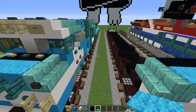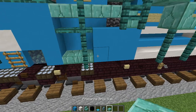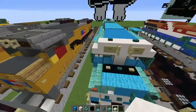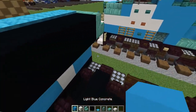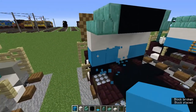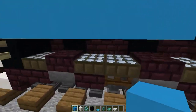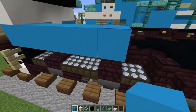Now let's grab the light blue concrete, the prismarine wall, prismarine brick slab, and the smooth quartz slab. Let's add five light blue concrete here. Now is when you're going to start noticing that these fence gates are going to open from the daylight detectors — just right click them again so they're once again closed. Now let's add a prismarine wall and a light blue concrete.